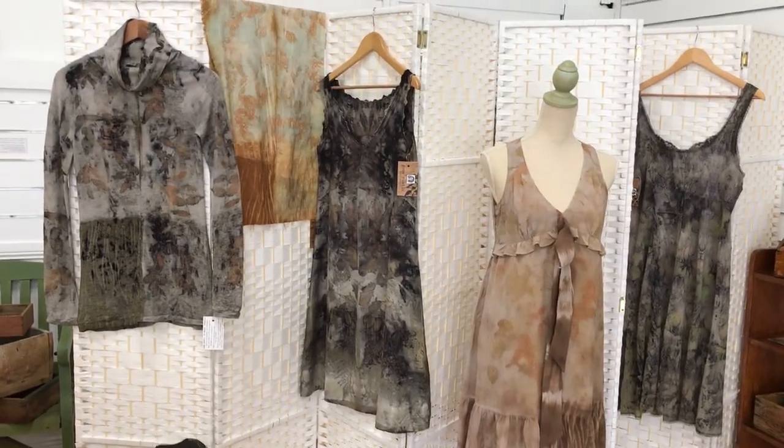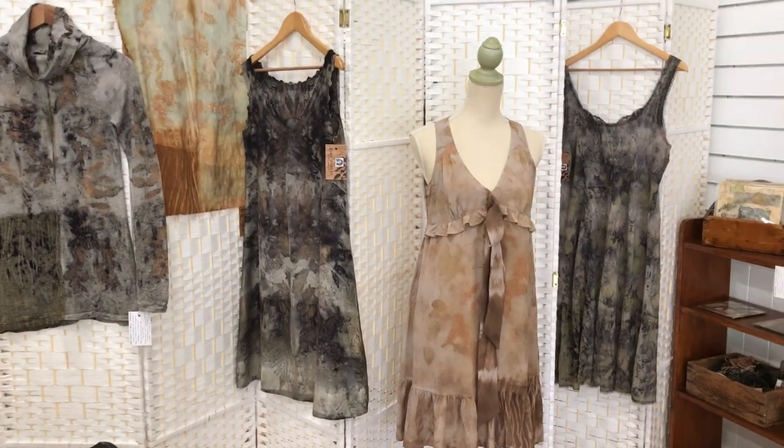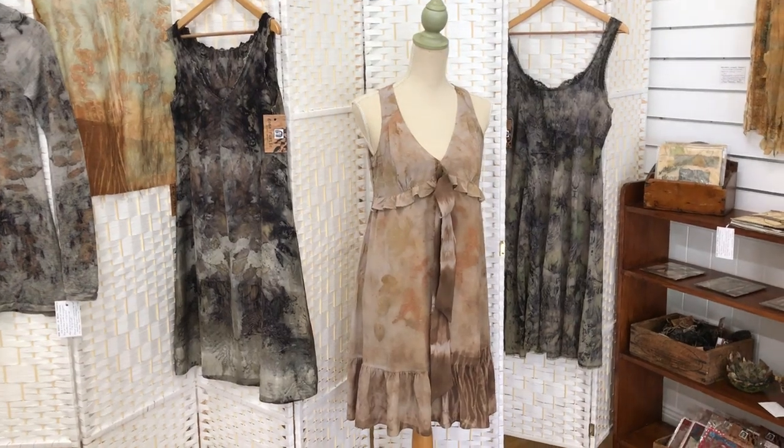Here is the eco printing and dyeing that I did in the last couple of days, except for the dress on the mannequin — that was one I did a couple of weeks ago and I'll tell you a bit more about it in a moment.